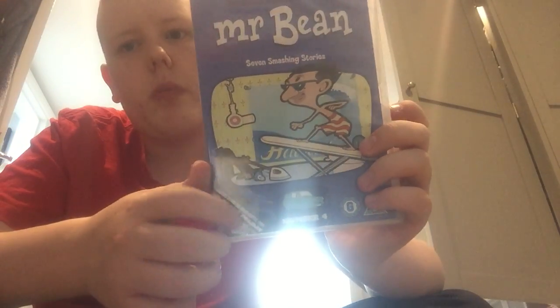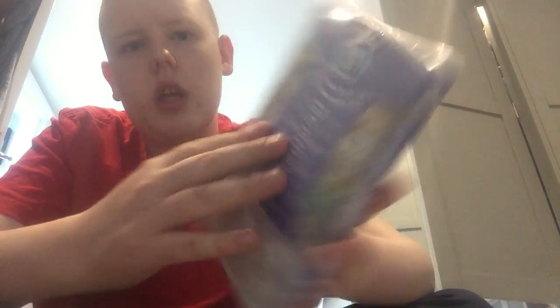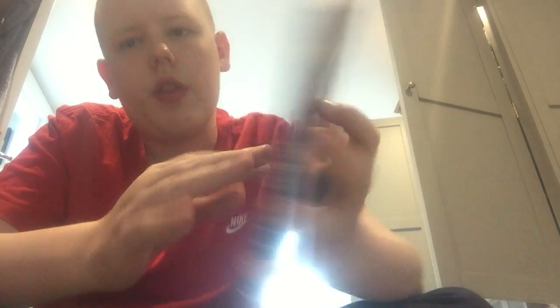From Mr. Bean's Holiday, which is a good film. Here's the front, spine, and the back, and there are the episodes. It goes on for one hour and 19 minutes. Let's open it.